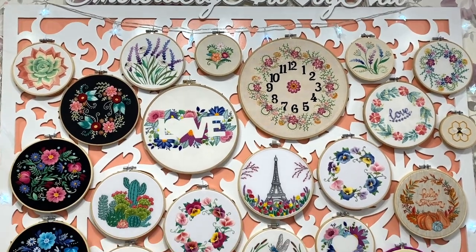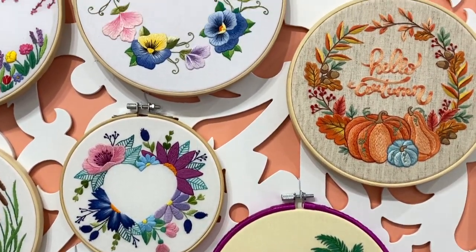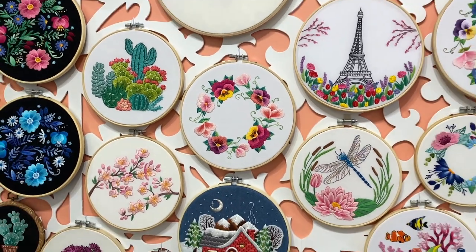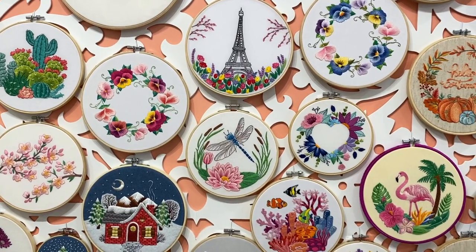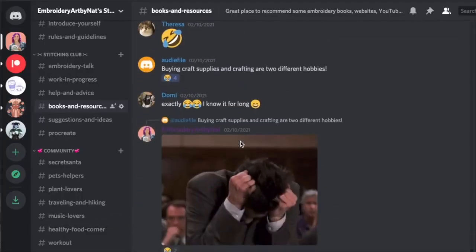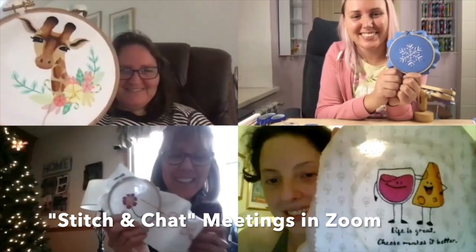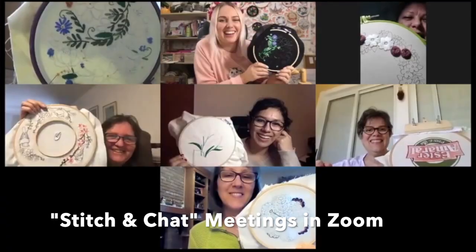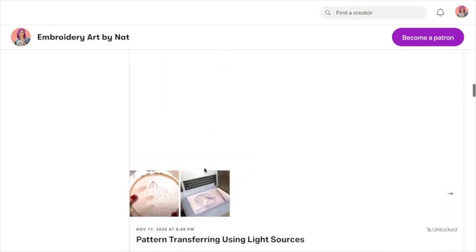Patreon is an amazing platform. If you like my work and want to stitch with me and support me, you can just choose how much you want to pledge per month. You can join anytime, edit your pledge anytime, and cancel anytime. You get access to all the online content. Also, my Patreon membership is not only about a bunch of awesome rewards — it's also a community with really nice and supportive people from all around the world. We will be so happy if you become a part of it.